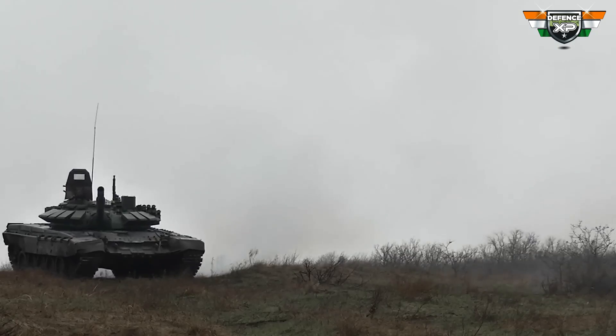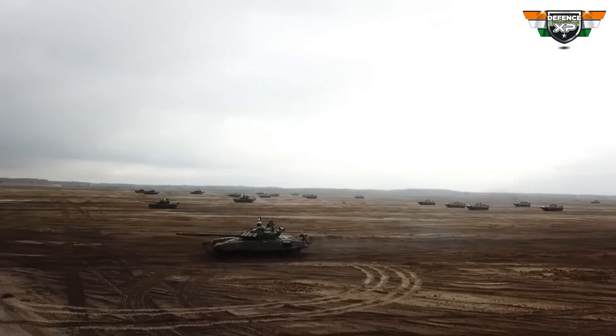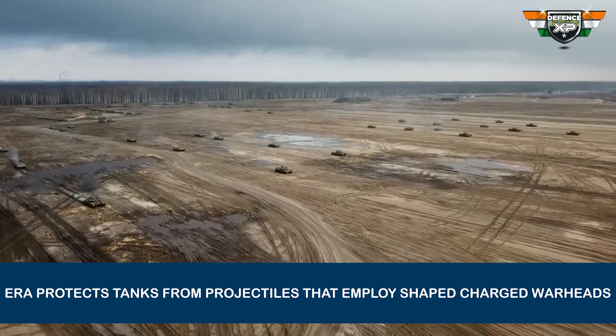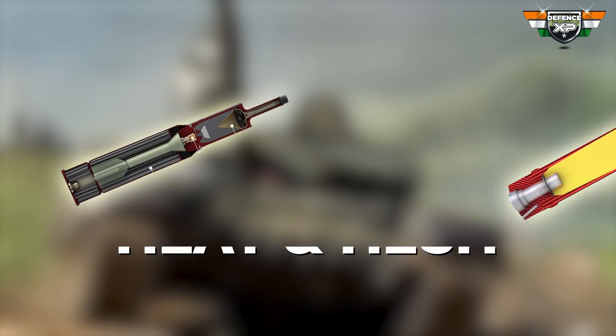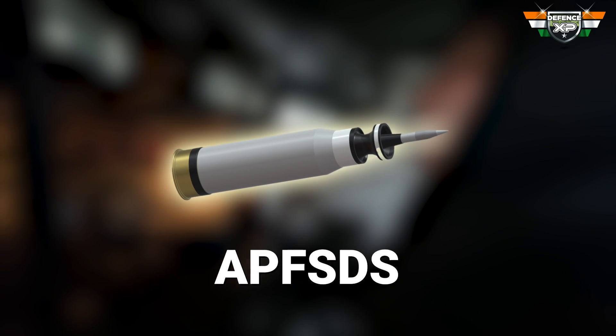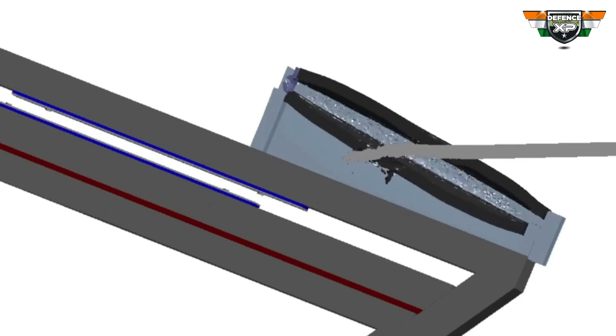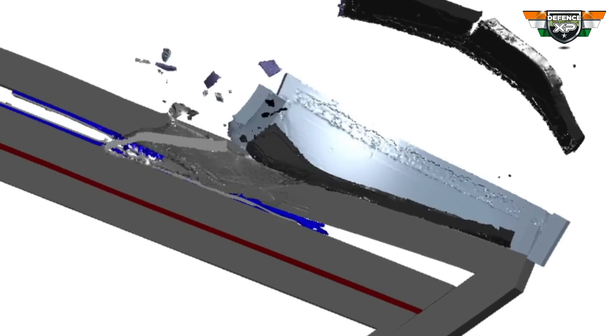Explosive reactive armor is a type of armor used in modern tanks and other armored vehicles to protect them from projectiles that employ shaped-charge warheads. ERA is extremely effective against HEAT and HESH rounds. It also protects the vehicle from APFSDS rounds to some extent. However, some APFSDS rounds with tungsten or depleted uranium cores are able to penetrate most modern ERAs.